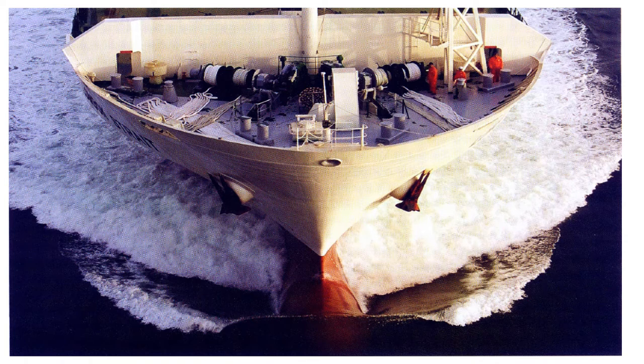Sometimes the forecastle is extended further aft, even aft of number one hatch. The forecastle is protected against oncoming seas by a bulwark. On the forecastle you have the windlass and other mooring equipment. The foremast is usually located at the after part of the forecastle deck. The forecastle can be divided into stores and workshop for ship's maintenance, tools for work on deck, storage for paint, and storage for cargo handling equipment.